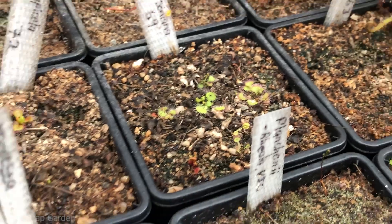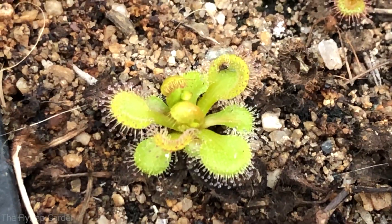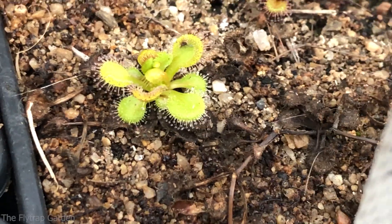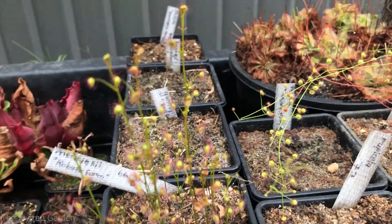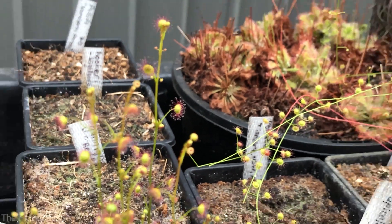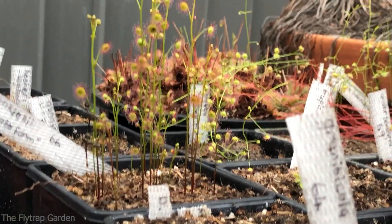Next up we have drosera rupicola, which is the one I'm most excited to show you guys. Look how happy it is — it's even caught an insect. It has nice flat broad leaves ready to eat whatever lands on them with lots of tiny sticky hairs. I really like this one. Next up we have drosera menziesii — you guys had a sneak peek of it a moment ago. They all have their little sunbursts because they're in the same family. Lots of little stalks.